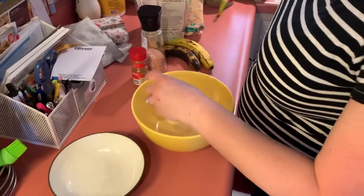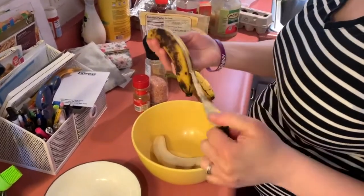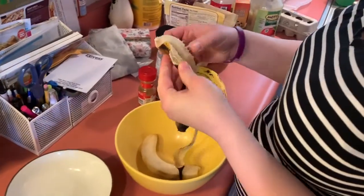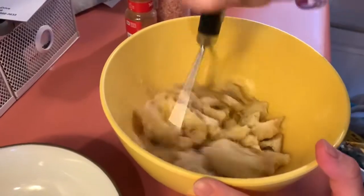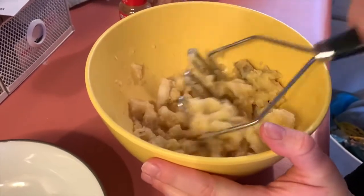We have our three ripe bananas — ripe is the key word. Don't try to do two or four; I've done it before. Three is the magic number. We're going to mash those up. I like to just use a potato masher until they're nice and almost liquidy.